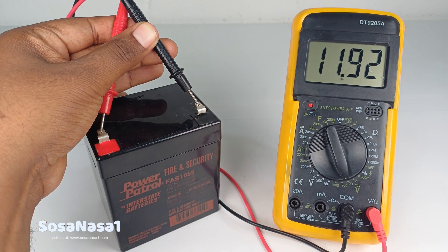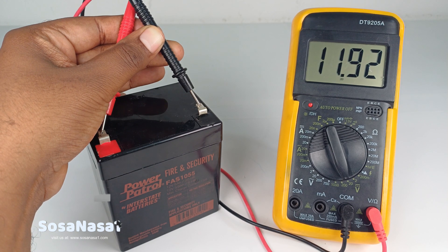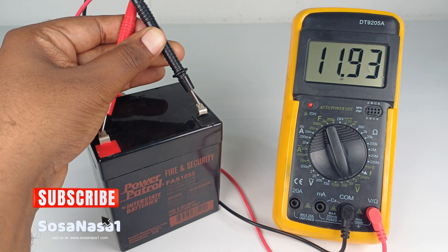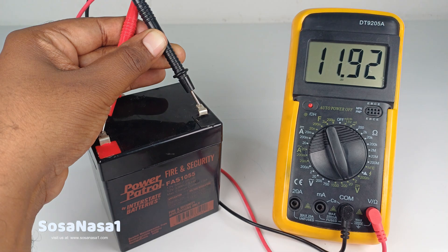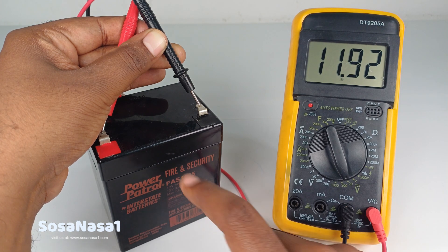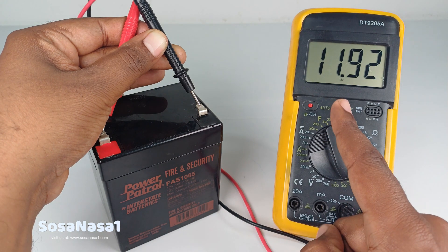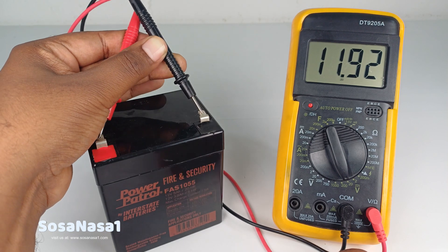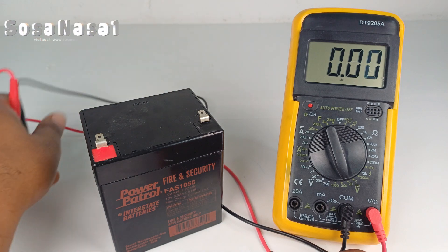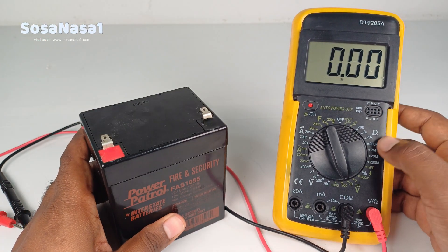Touch each probe to its corresponding terminal and watch the digital multimeter screen. In this case we have 11.92 volts. This means we need to charge this battery with more energy, because this number is below 12 volts. However, the battery is good because this number is very near to 12 volts. And in this way you can measure how many volts a battery has using a digital multimeter like this.